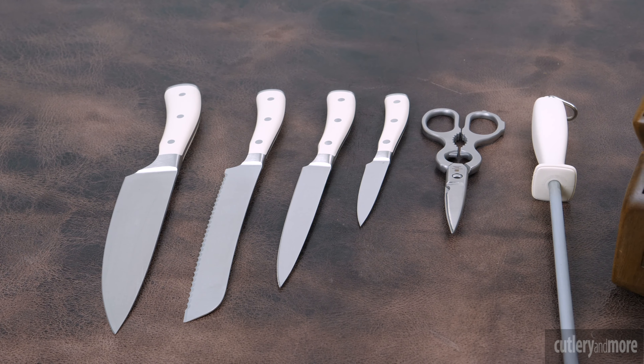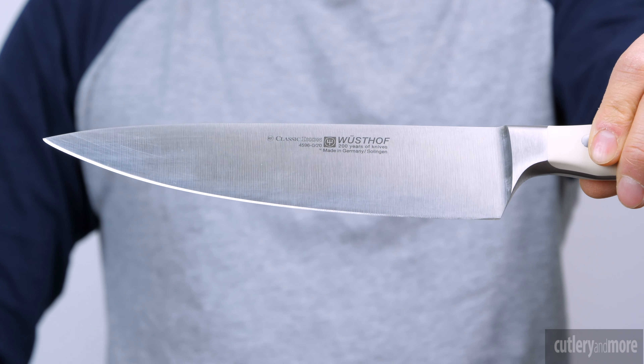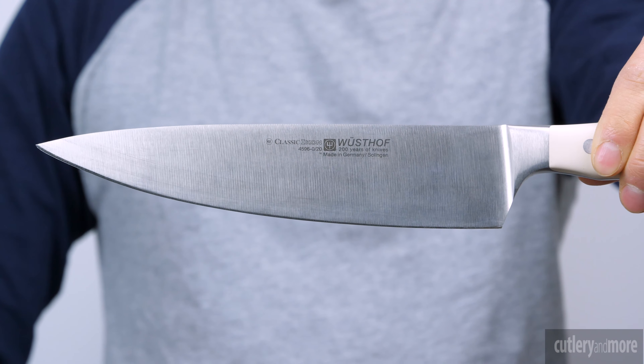Every knife features a full tang with a tapering bolster. Every knife is precisely sharpened with a process called Precision Edge Technology, or P-TECH for short. Knives sharpened with P-TECH can stay sharper longer — as much as 20% compared to traditionally sharpened blades.